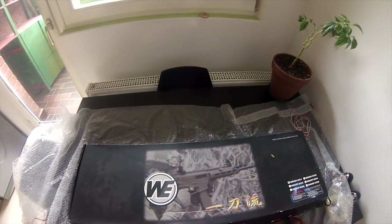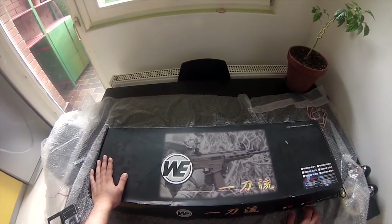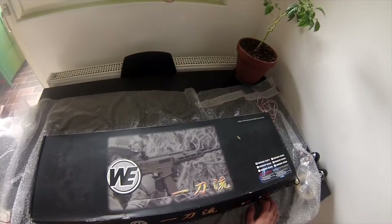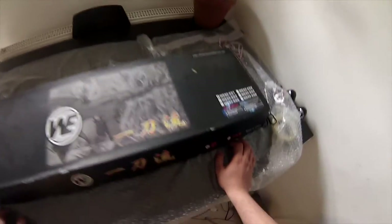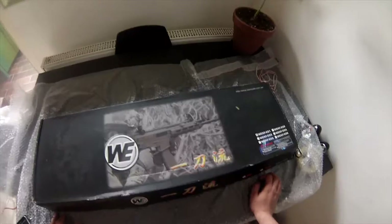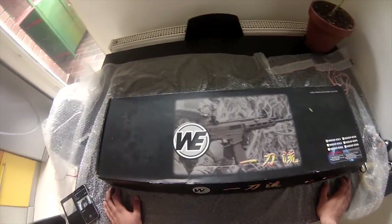This is an electronic AEG rifle which, as far as I've seen, is very rare. There are a lot of GBBR versions also made by WE out there, but of course gas is not for everyone. I bought this through a European online retailer called Gunfire.pl, a Polish retailer, and I waited for the gun to be delivered for about eight days. I have the black version, and tan versions really don't work in a European setting. The box arrived in a very bad state, which is a shame, but we all understand that sometimes you get a good box and sometimes you just get a bad box.